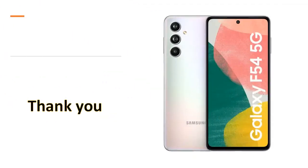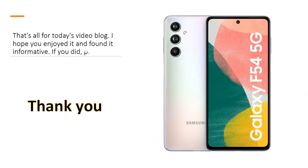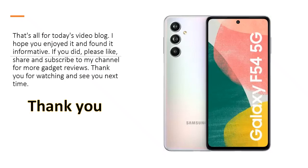That's all for today's video blog. I hope you enjoyed it and found it informative. If you did, please like, share, and subscribe to my channel for more gadget reviews. Thank you for watching and see you next time.